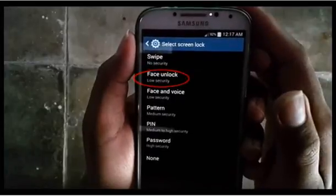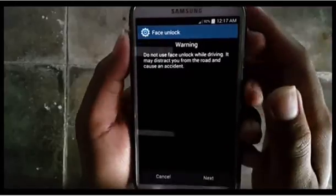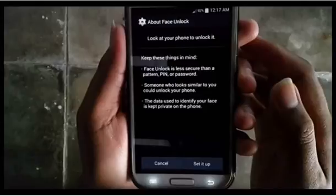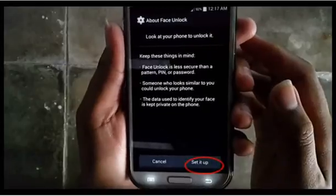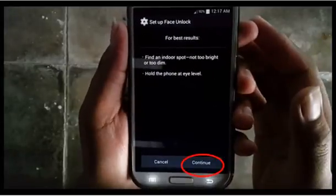Tap Face Lock. Read the warning and touch Next. Tap Set It Up, then tap Continue.